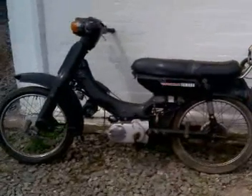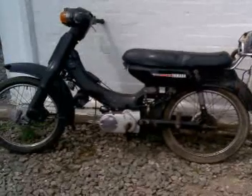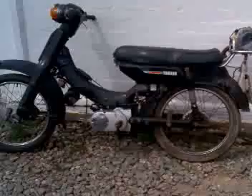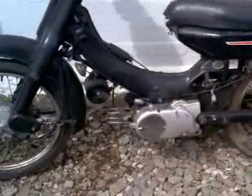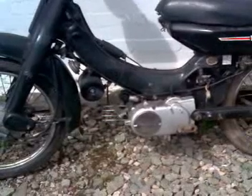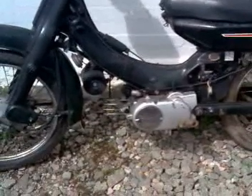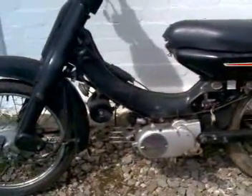Welcome to our little walkround for a couple of Yamaha Townmates. These pair need some love, I can tell you. The one we're looking at right now is a 50cc Townmate, and as you can see the head, the barrel and that have all been taken off it, because the previous owner was hoping to use the head off the 50 to fit on this 90cc one.